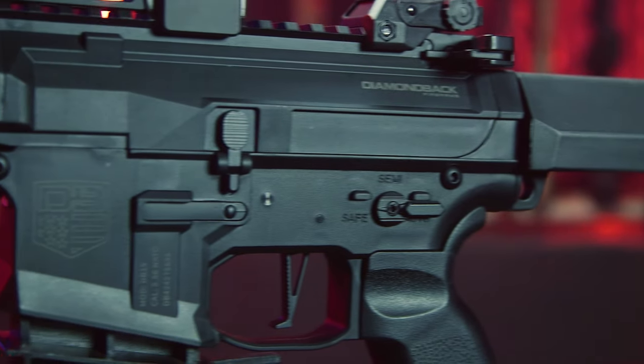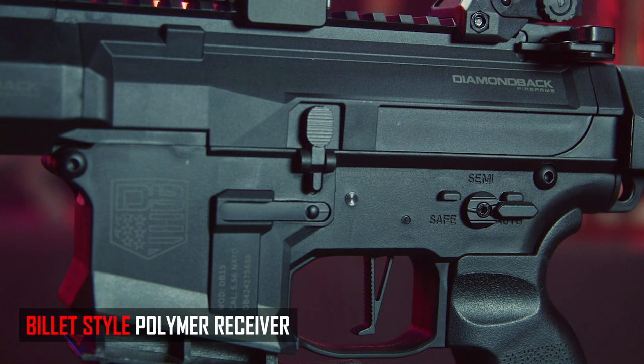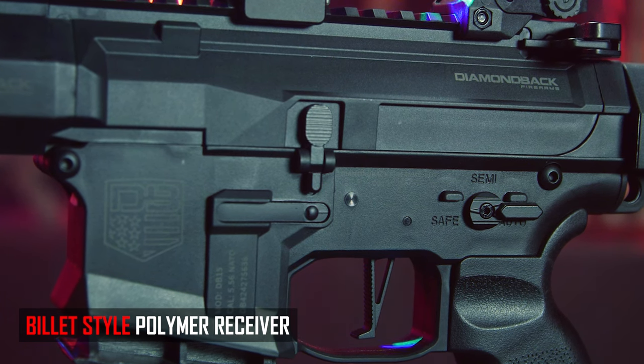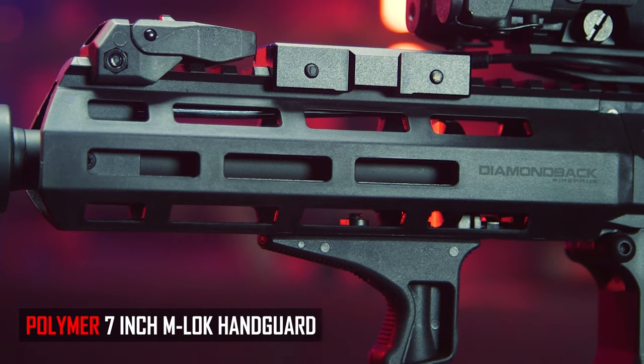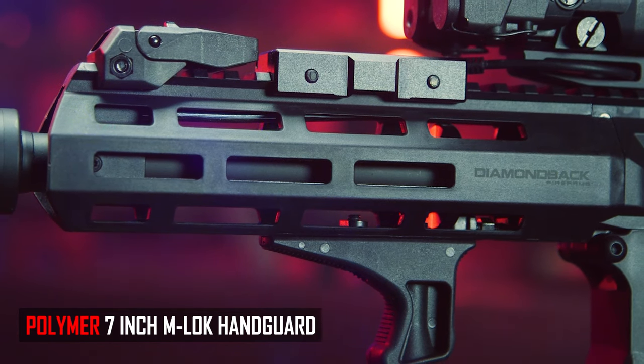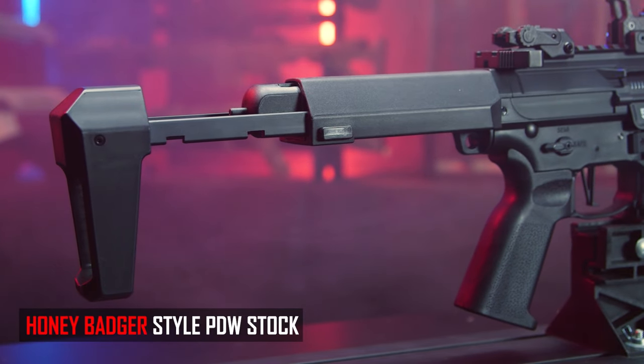Right from the get-go, you have this really nice aggressively cut and angled billet-style polymer receiver, along with their integrated polymer M-Lock rail system, which I think looks absolutely stunning. And to top it all off, I love their really nice integrated PDW-style stock here in the rear.